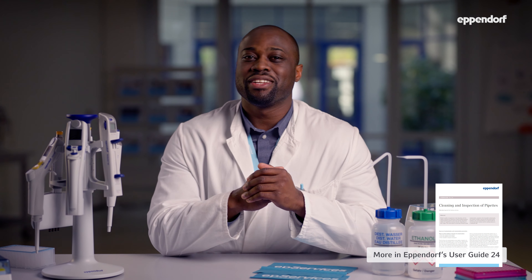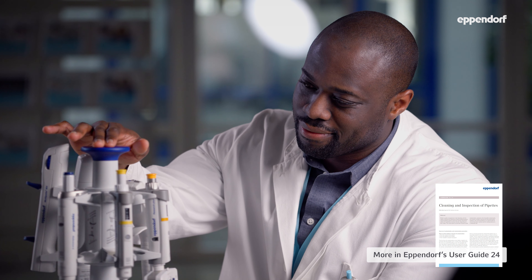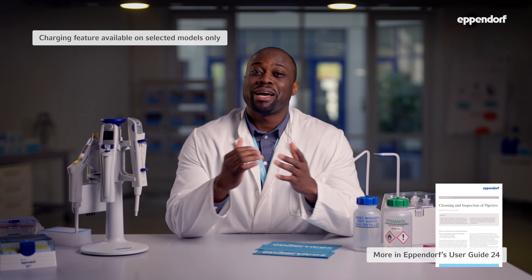Most positive displacement tools cannot be autoclaved. The samples are already protected by a piston inside the tip that creates a hermetic seal between the sample and the instrument. To prevent your pipet cones from being contaminated with aerosols, we recommend storing your pipets on a standing pipet holder, like this pipet carousel. Using a pipet carousel also makes it easy for you to keep a clean and well-organized workspace, and it keeps your electronic pipets charged.